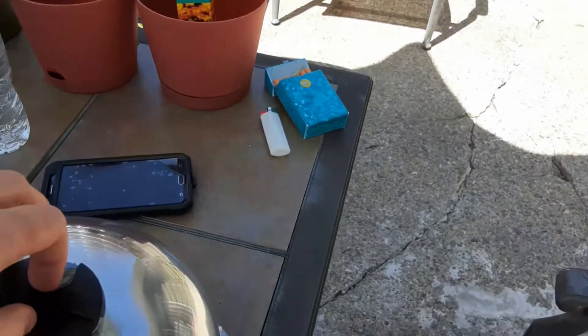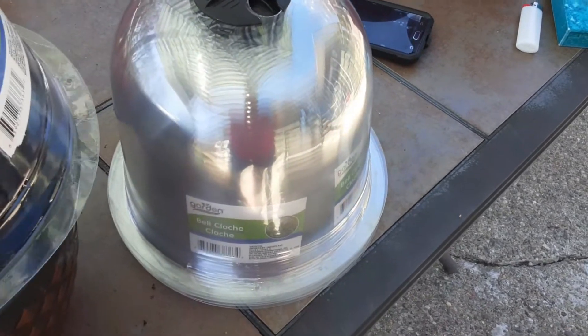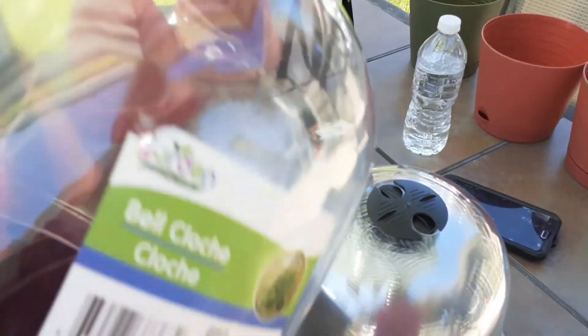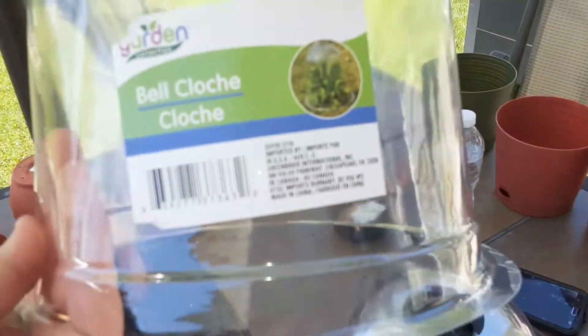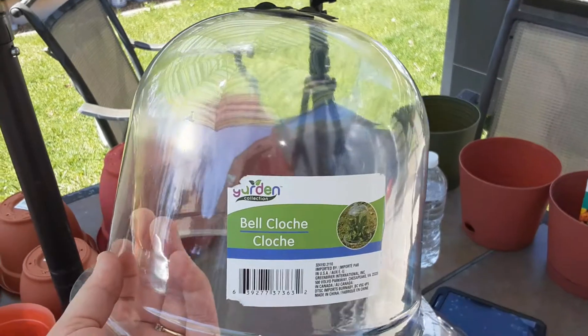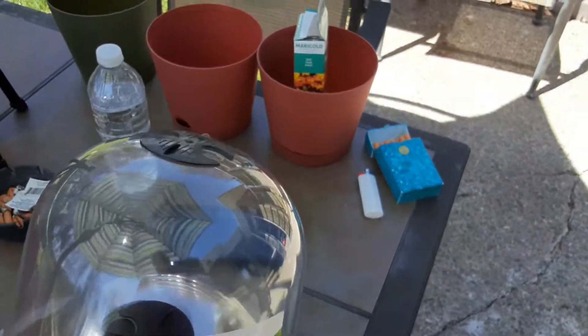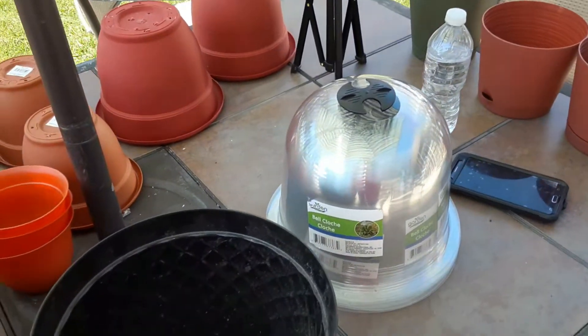I found these little domes. I've seen these on Homestead Tessie. You put them in to protect your plants. Cute little things — I looked on Amazon and they were so expensive, but I found these for $1.25 a piece so I grabbed a bunch to try them out.